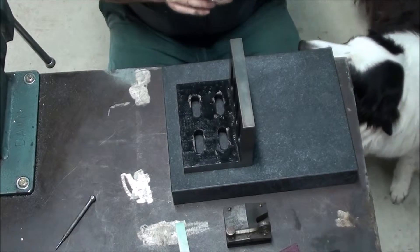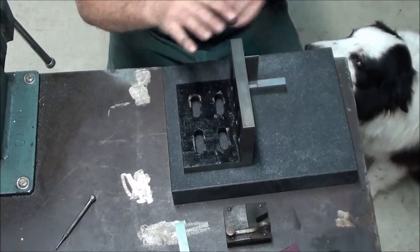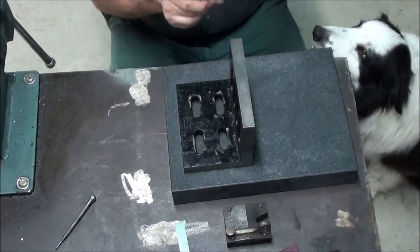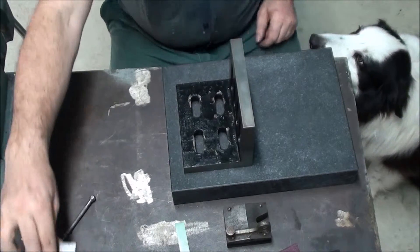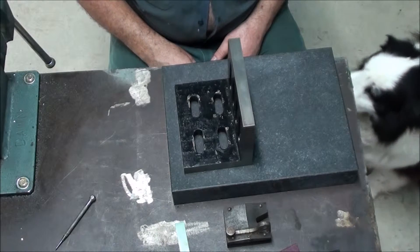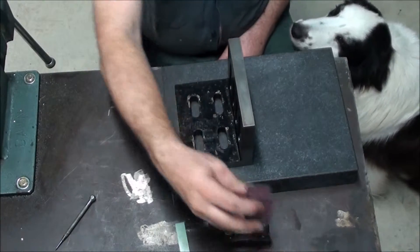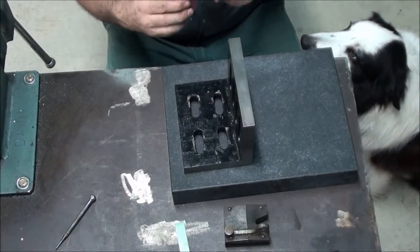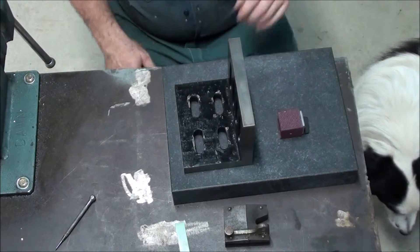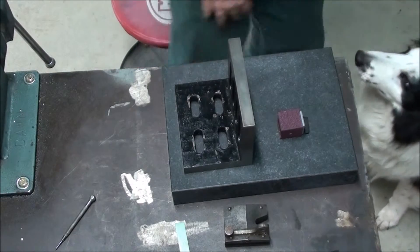What I know now is that these two are so close that I can't visibly see the difference. I haven't got any way of checking them closer at the moment, so that's all I can do. What we'll do is set this up - I'm going to grind them, and once we've ground them, then we'll come back and check them again.